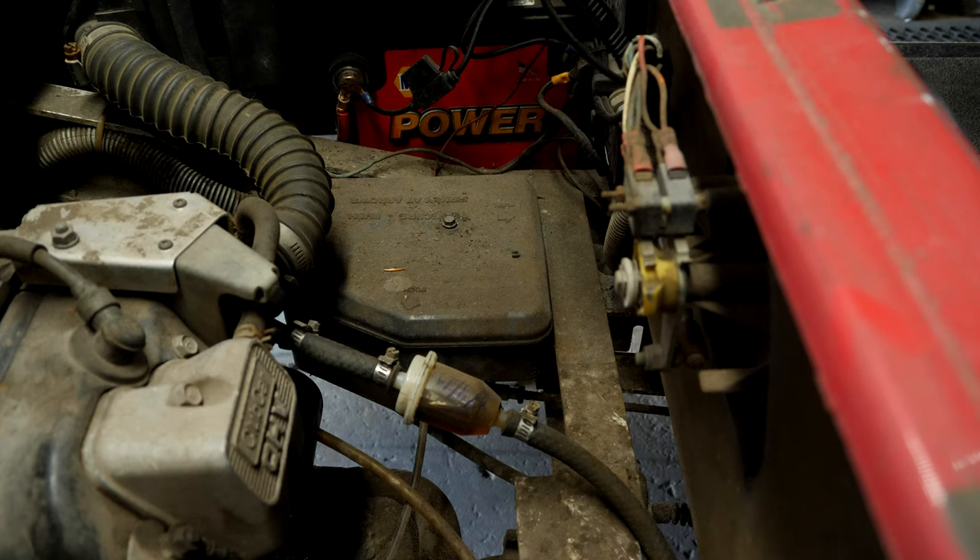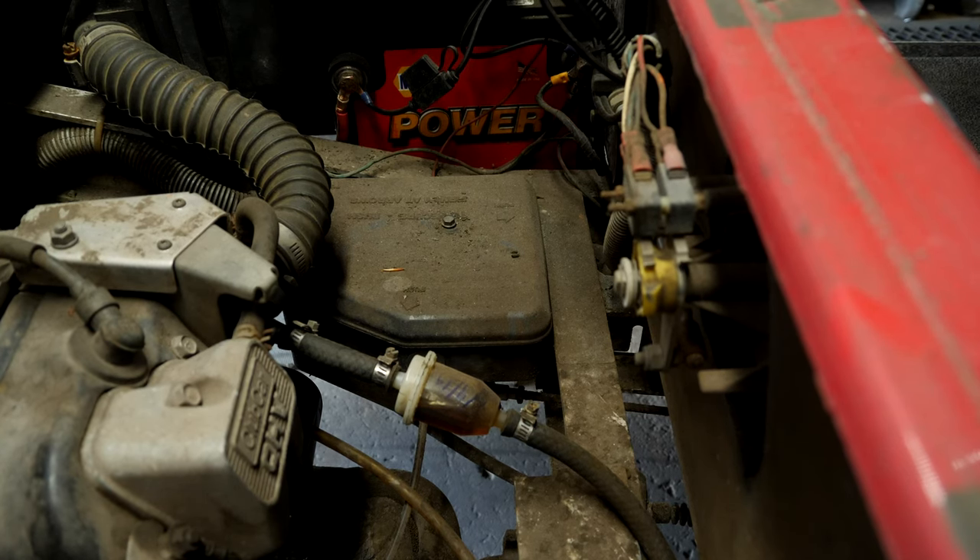Alright guys, here we have a 1994 Club Car DS. I already have the camera set up to see what we need to do. This is a no-crank situation. I apologize about the background noise - I have the shop fan running because it is almost 100 degrees outside. This is probably the first video I've gotten to record this year. Due to the pandemic and everything going on, it has been extremely busy and I have not been able to take the time to record a video. But things have pretty much died off right now, so I have enough time to get a couple of videos edited and uploaded. So back to the cart.